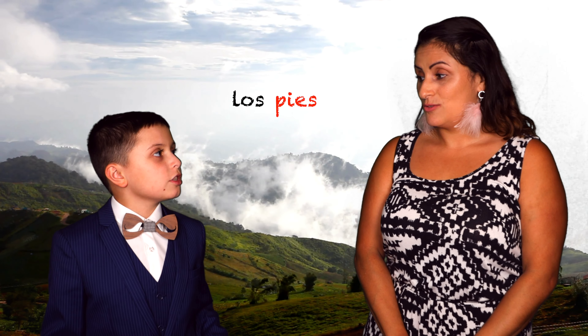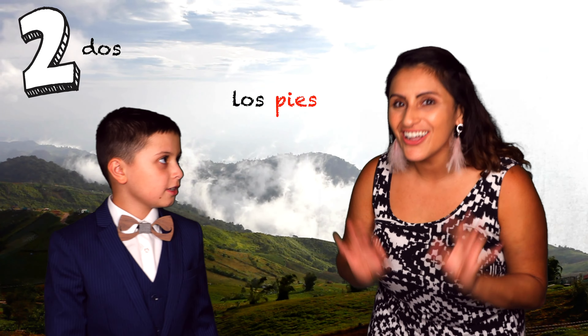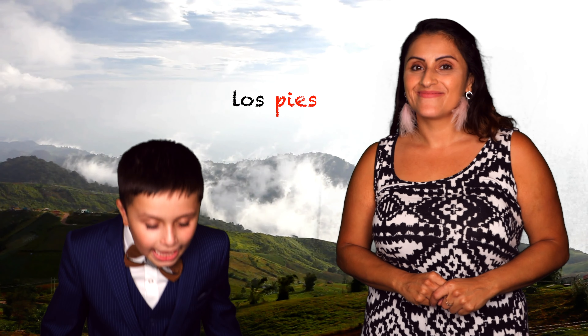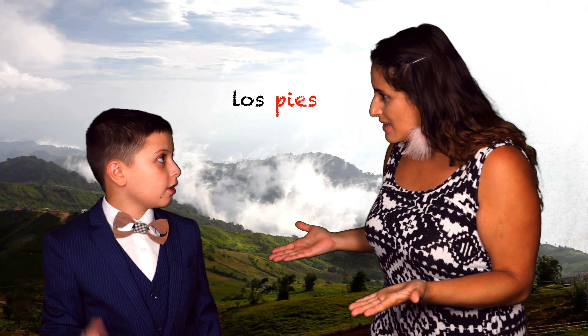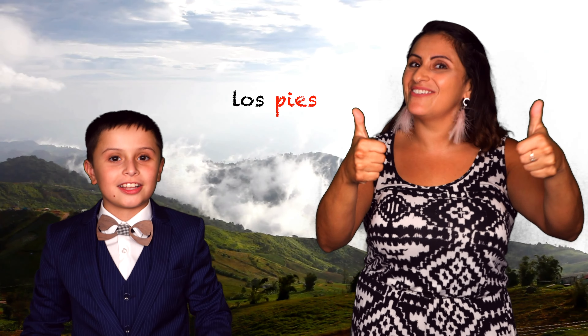Would I say los pies if there were dos feet? That's correct, Profei Nano. Excelente! Los pies. Los pies. Now it's your turn. Los pies. That sounded great! They're gonna do this! Muy bien!